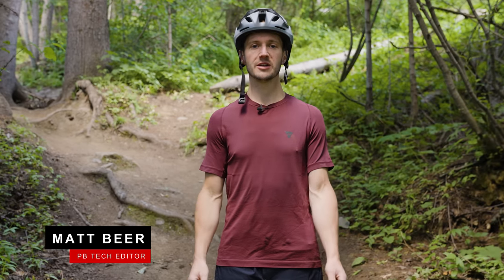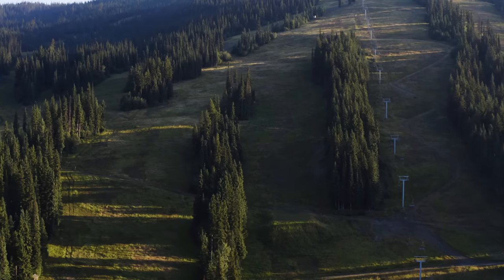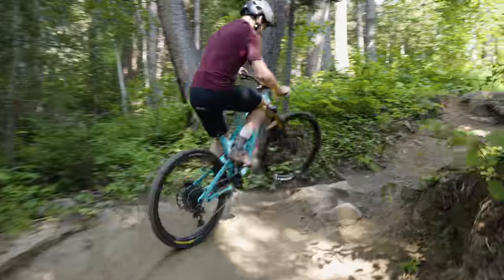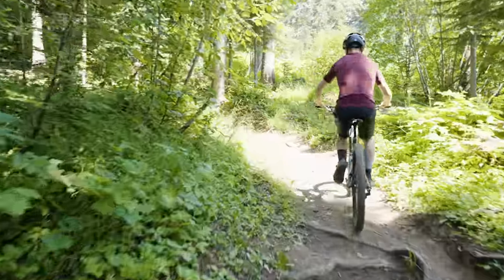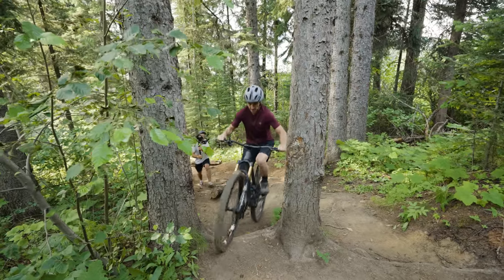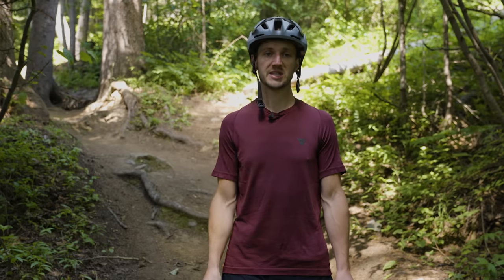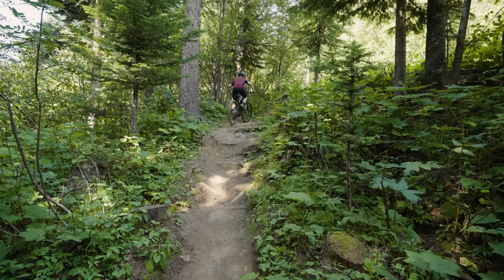Hey everyone, I'm Matt Beer and we're here at the 2021 Pinkbike Summer Field Test in beautiful Sun Peaks. We're standing at the bottom of the impossible climb and we have five of the latest greatest enduro bikes plus four long travel e-bikes ready to go. While the majority of testing was done descending in this great bike park, we have to talk about climbing, so we're going to try and climb nine bikes up the impossible climb to see where some shine and others flounder.